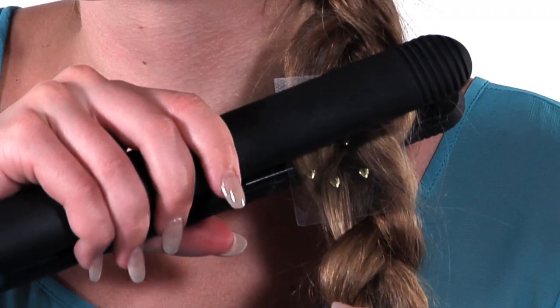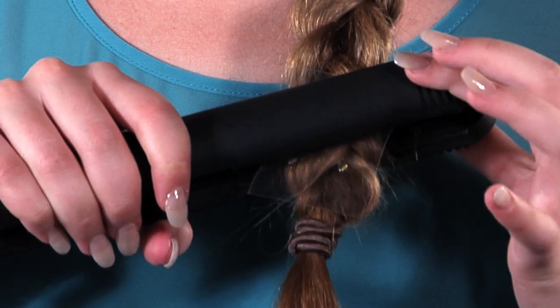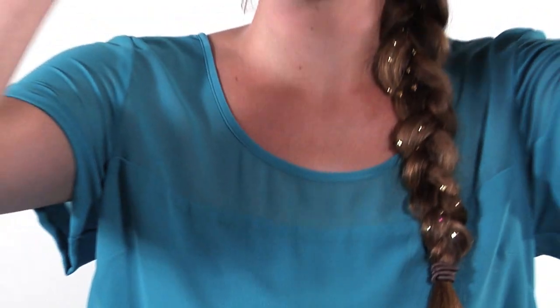If a Charm doesn't stick, it's okay — hit it again with a flat iron. You will have to heat a braid longer than loose hair so the heat can reach the back of the Charm evenly. You've been charmed!